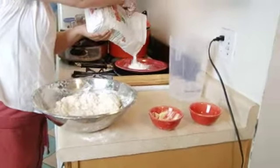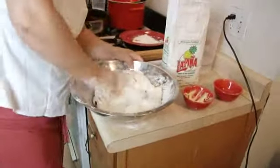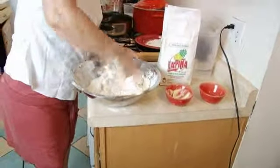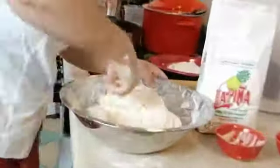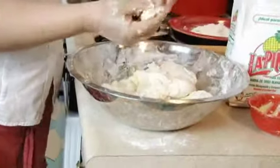Then put some flour on the plate because depending on how the dough looks, you may need to add more flour. As you can see, the dough is almost ready. Look at the consistency — it looks soft and smooth.